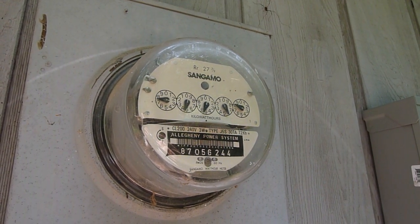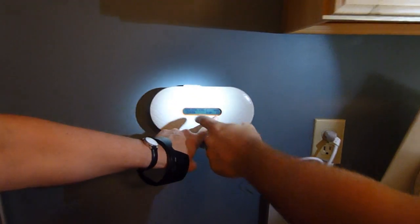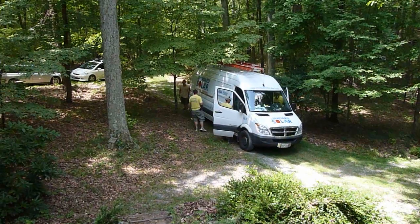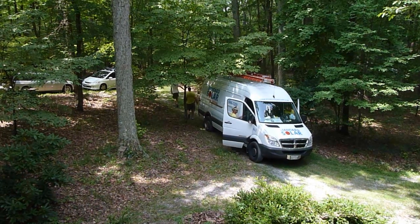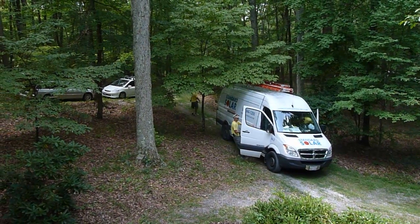The meter's now spinning backwards. The system has 18 panels and is making 2.2 kW. The final installation — the guys have been here about four, four and a half hours — and they are done, loading up and ready to move out.